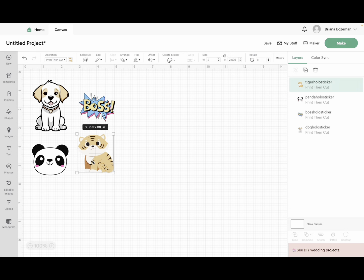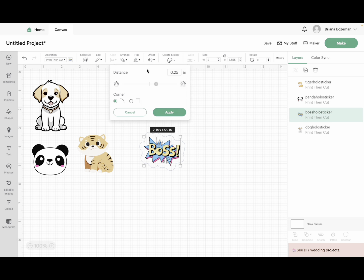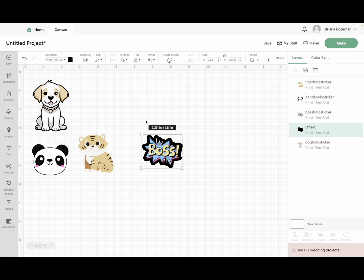The next thing we need to do for these stickers is to create an offset. Why do we have to create an offset? Because, especially with this boss one, there are all these nooks and crannies and ridges and valleys, and your Cricut is going to try to cut every single part of that — it can be super annoying and it's not going to make for a smooth cut. So we add an offset. I like to drag mine down a little bit, click on offset, and then adjust the size to 0.125.